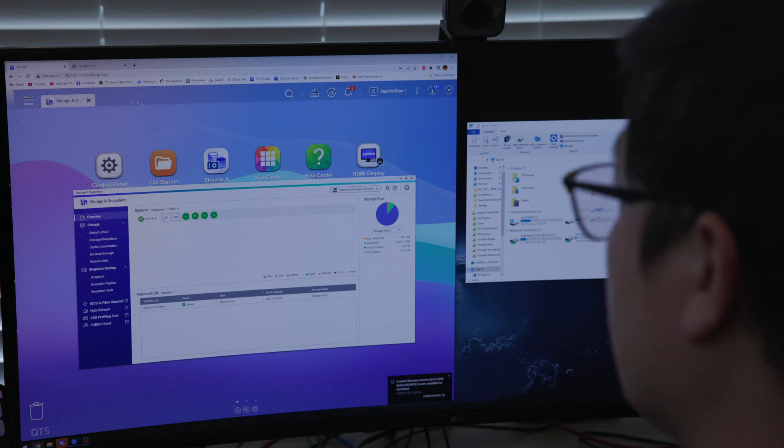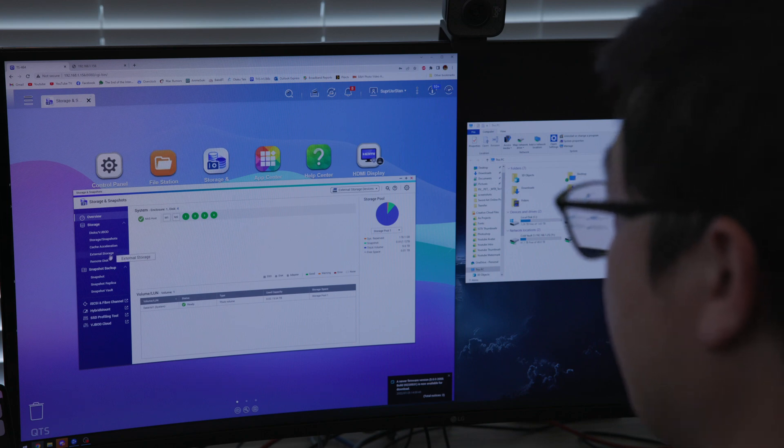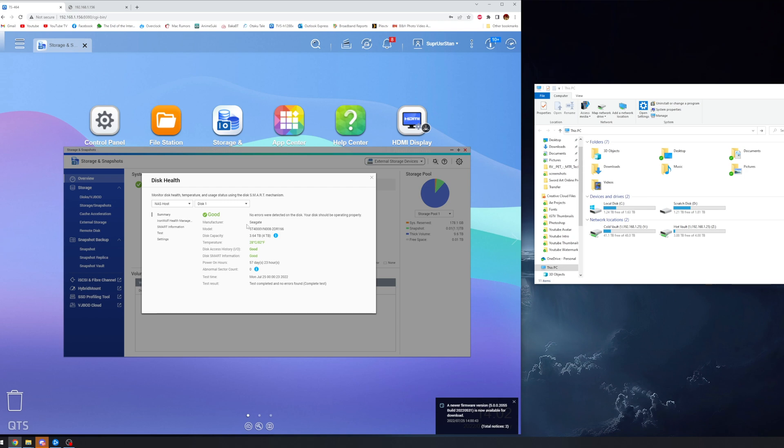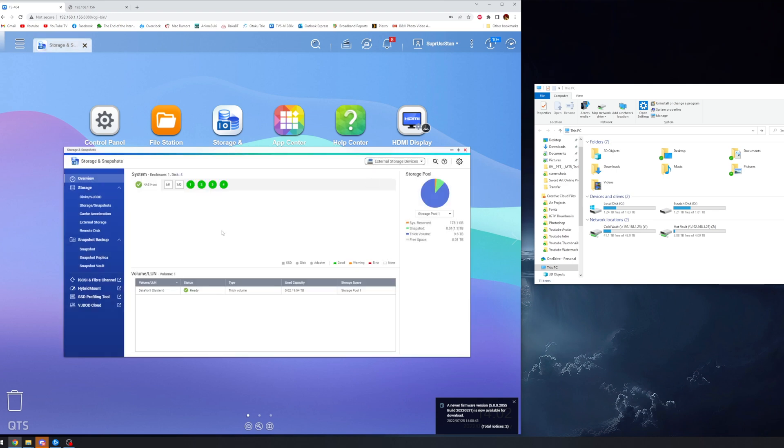Now I've logged into the TS-464 and you can see the specs: this is a Celeron N5105 up to 2.9 GHz, four-core processor with four gigabytes of memory. Currently it is populated with four 4-terabyte IronWolf drives. I've been using these for about 57 days — just shy of two months. I've got it set up as a single thick volume, which is the setup scenario. Now I'll connect to the NAS and transfer some files for you to see.